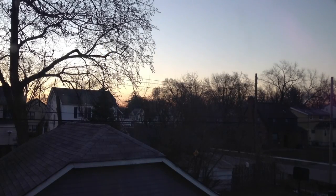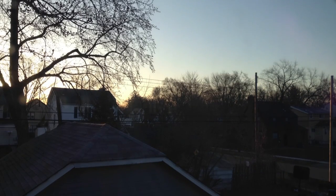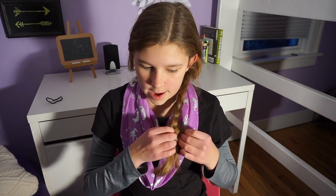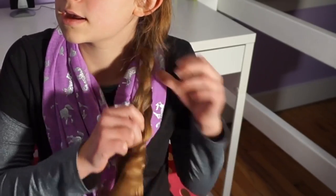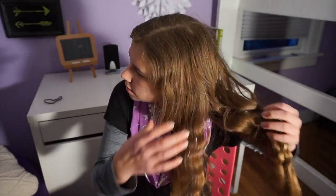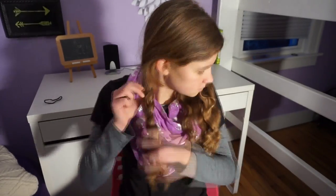I will see you guys in the morning. It's really early in the morning, but I have these braids — I wore them overnight, they're pretty comfortable — and I'm going to take them out.